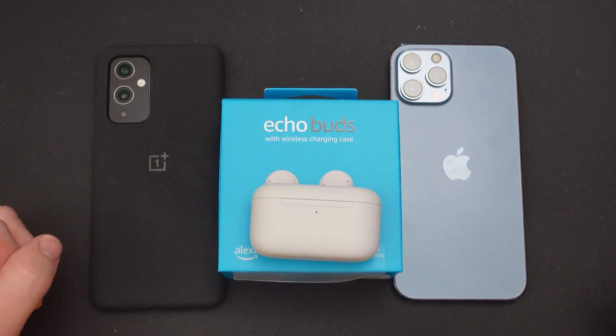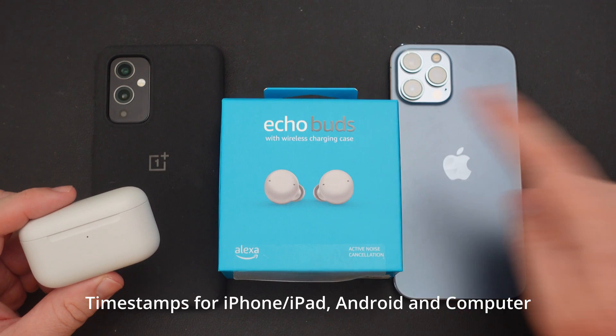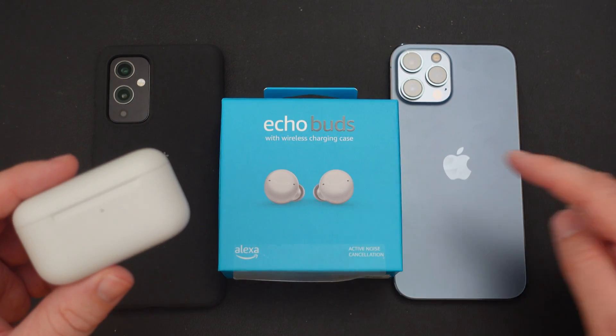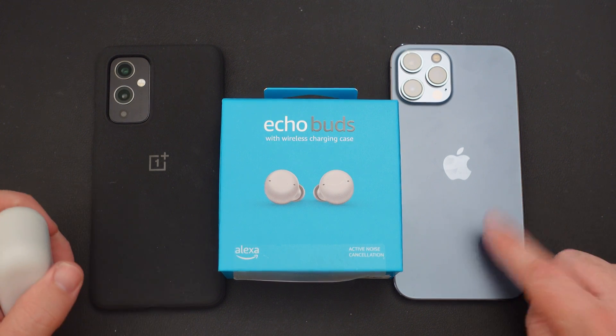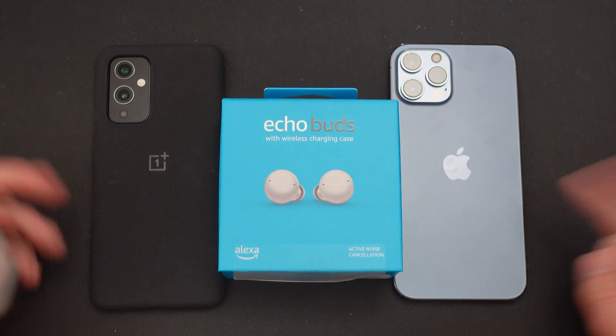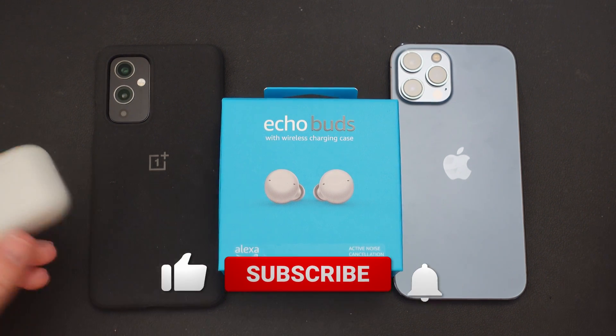What is going on, guys? Welcome to GregglesTV. In this video, I'm gonna show you how to connect the new Amazon Echo Buds second generation, or Echo Buds 2, whatever you wanna call them, to an Android phone, an iPhone, and also a computer, or really any other device that accepts a Bluetooth connection.